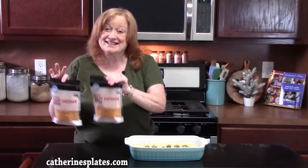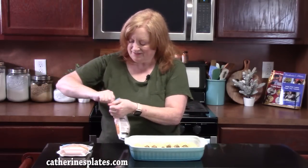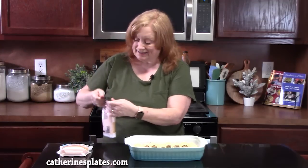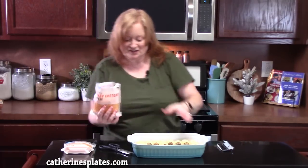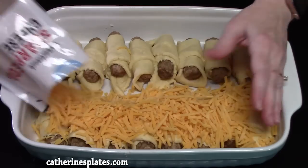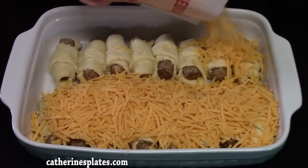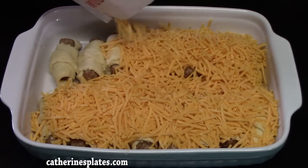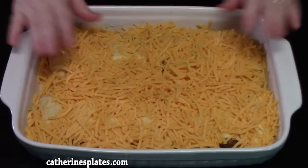We're going to top all of these with cheese — 16 ounces of shredded cheddar cheese, or any flavored cheese you like. If you like Colby Jack or Monterey Jack, you can put that on there. Even that all out.